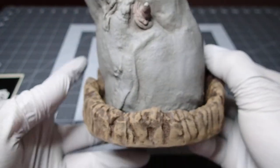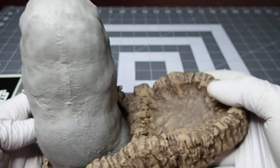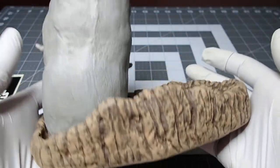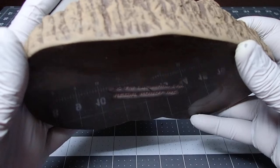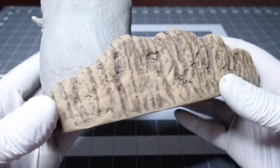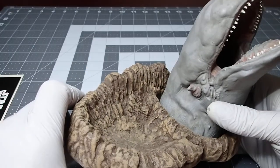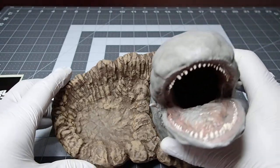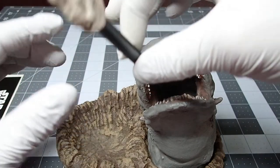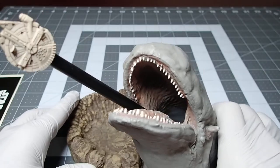Overall it looks pretty darn good, and being all resin it has a nice hefty feel to it — it doesn't feel cheap at all. It looks pretty cool with the Falcon on a pencil; it's a neat little idea.